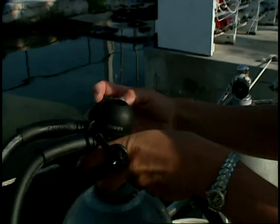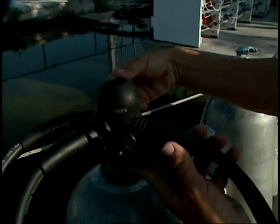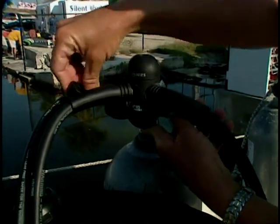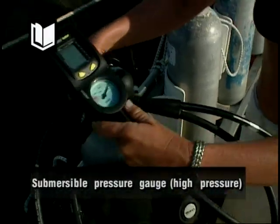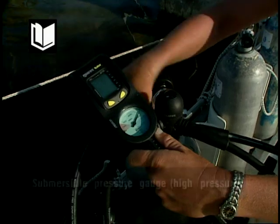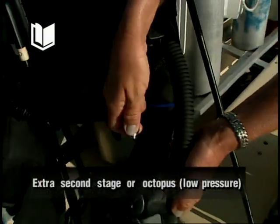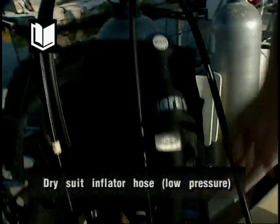The regulators used today are called single hose because one hose connects the first and second stages. However, they can have many hoses attached to the first stage in both high and low pressure ports. Common regulator attachments include: the submersible pressure gauge (high pressure), the BC inflator hose (low pressure), an extra second stage or octopus (low pressure), and a dry suit inflator hose (low pressure).